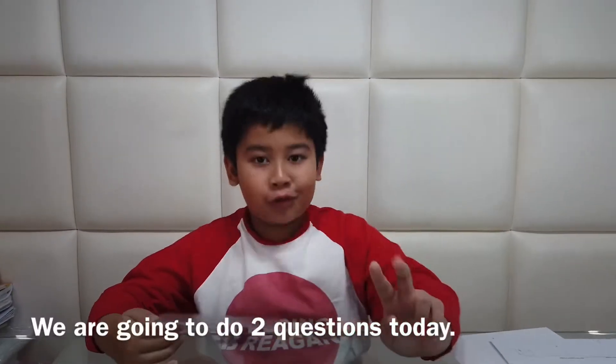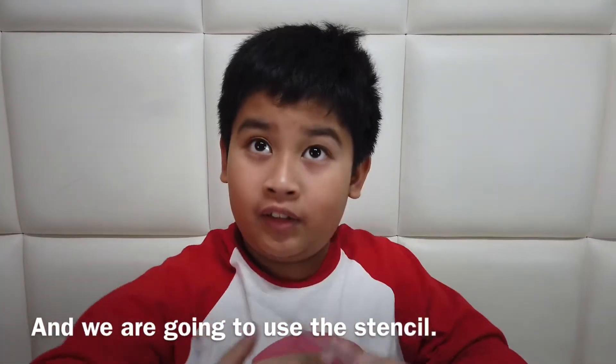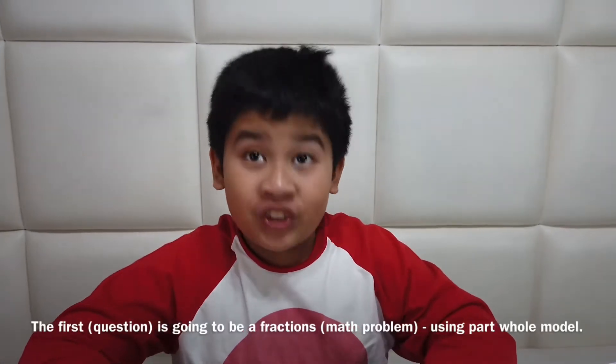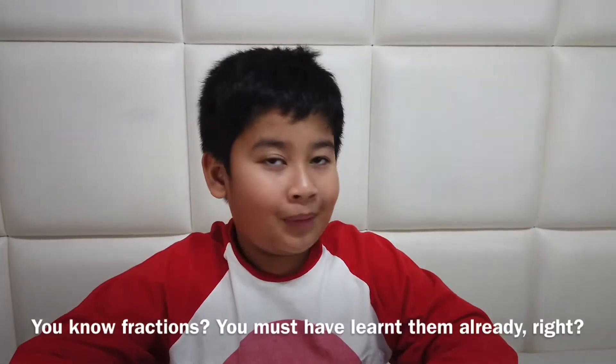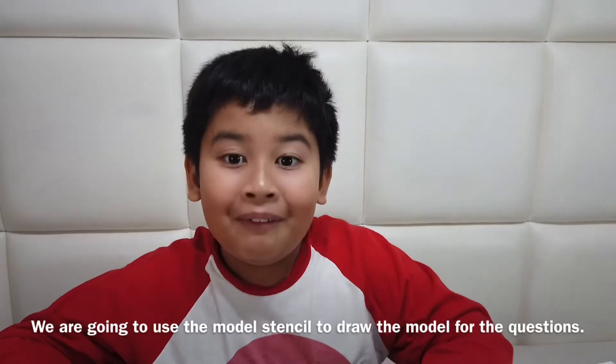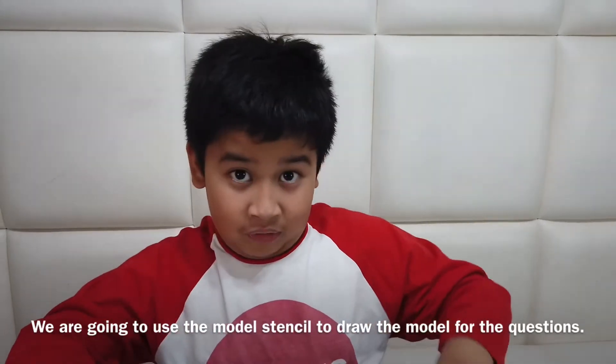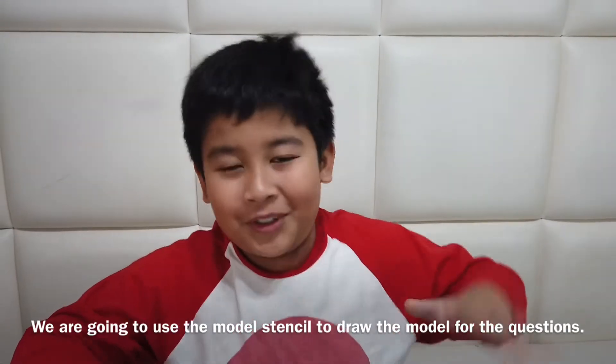Okay guys, we're going to do two questions using the stencil. The first one is going to be a fraction question — you must have learned fractions already, right? And another one is about height — a height comparison question. So we're going to use the stencil to draw the model for each question.